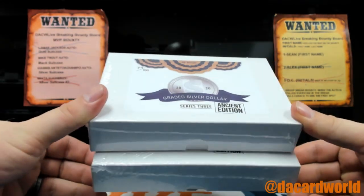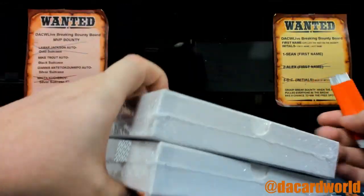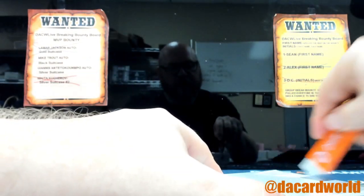Hit Parade Graded Silver Dollar Series 3, Ancient Edition. I haven't pulled an Ancient Edition Ancient Coin since Scuba Vince used to do breaks.